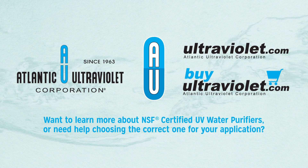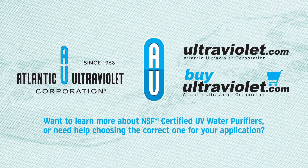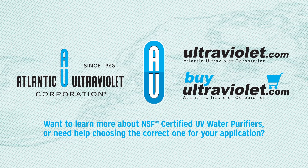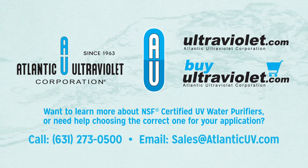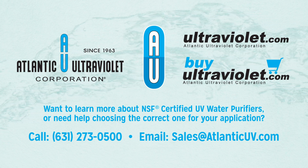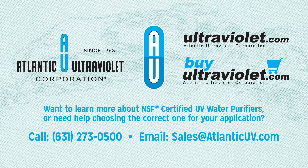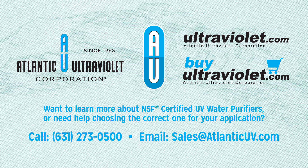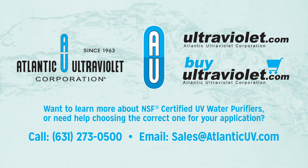Want to learn more about NSF certified UV water purifiers, or need help choosing the correct one for your application? Call our UV application specialists at 631-273-0500, or send an email to sales@AtlanticUV.com.